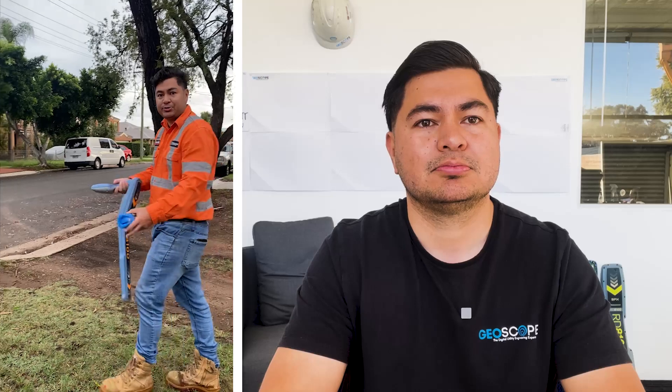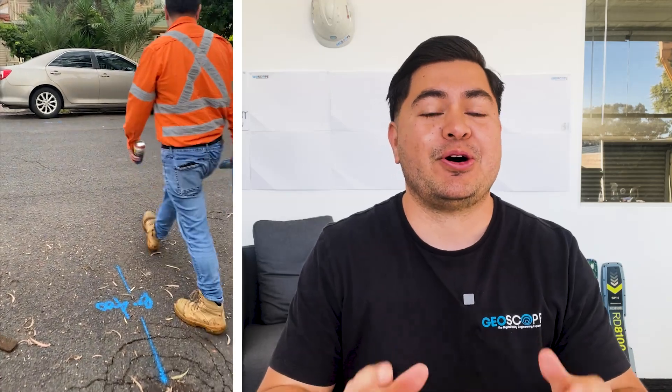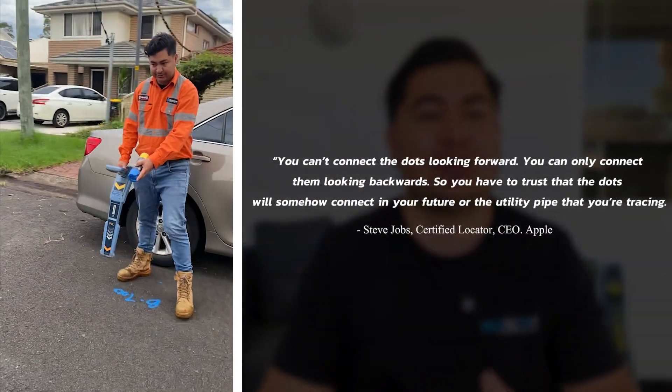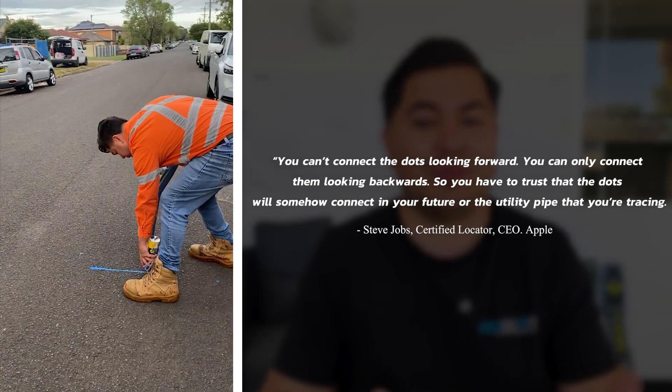This isn't a full marker because I usually mark up the centre of the road with descriptions, but I'll just show you how I line it up between two points. His spray painting is average sometimes. Here's the guide — I'm pointing it to the next dot, looking for the previous dot as well, trying to line those up as best as possible. Close to the ground, a light finger — it doesn't have to be too thick, just light and get that line. A quote from an old friend: 'You can't connect the dots looking forward, you can only connect them looking backwards — you have to trust that the dots will somehow connect in your future,' or the utility pipe that you're tracing.